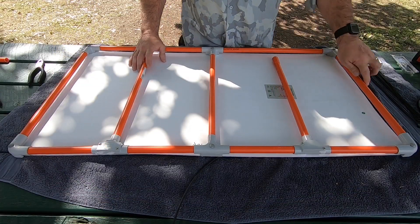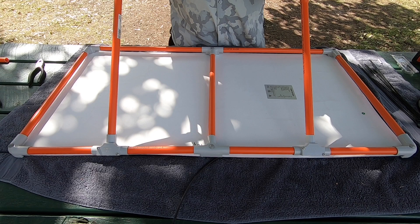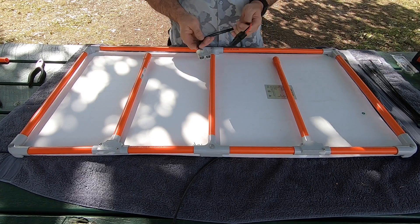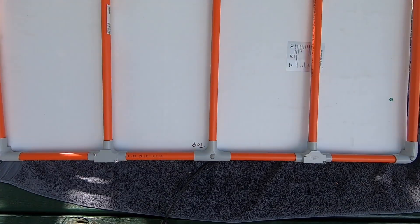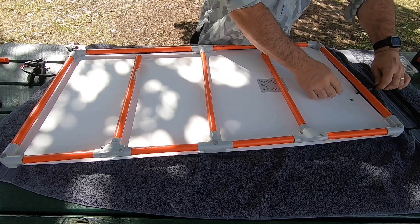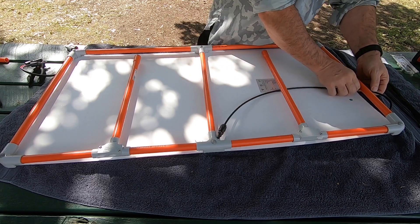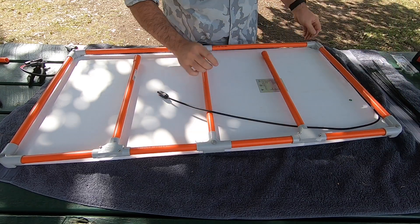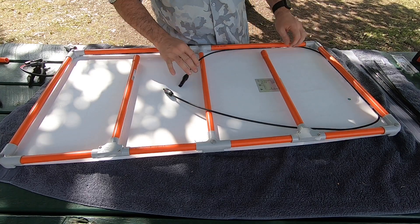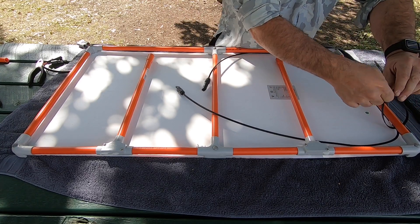Now we've got the frame together. These are going to be your legs that you can adjust to different angles depending on where the sun is sitting — fold them in nice and neat when not in use. The next part is hooking up our Anderson plug. I'll bring the wires up and tuck them underneath the frame, then put a zip tie on the ends. This protects the wires from pulling out of the solar panel when you're moving it around.